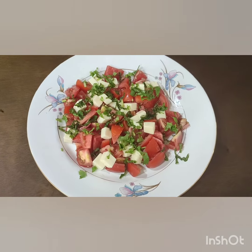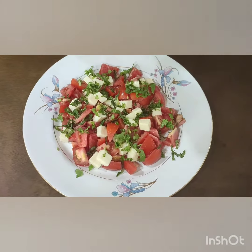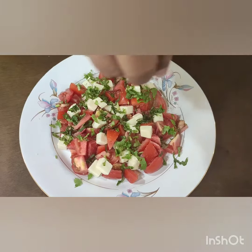Sprinkle some pepper. Remember to add some pepper sauce. We will add salt and pepper.